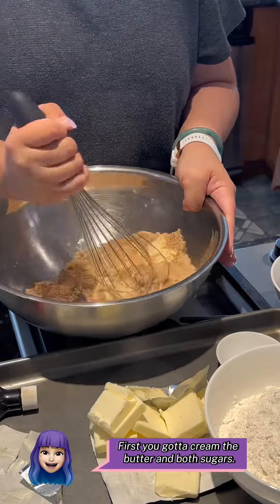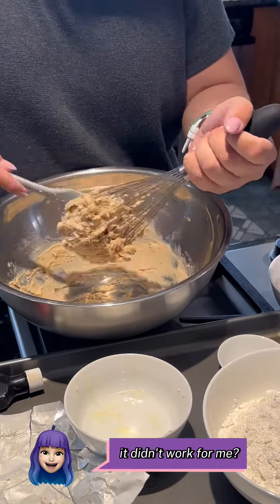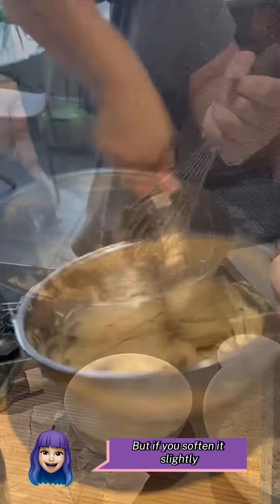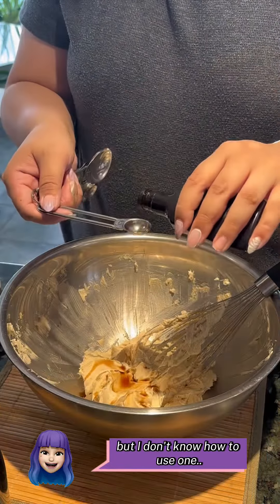First, you've got to cream the butter and both sugars. I like to mix the sugars first and then add the butter and cream. I tried doing the cold butter thing — it didn't work for me — but if you soften it slightly, it makes it easier to mix and fluff. You can use a mixer, but I don't know how to use one.